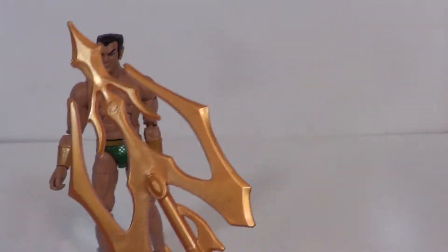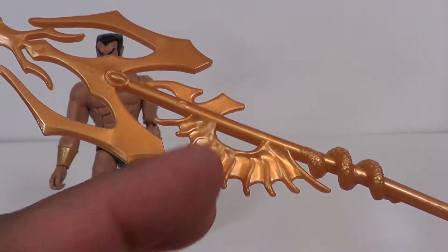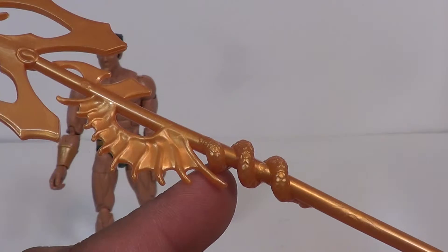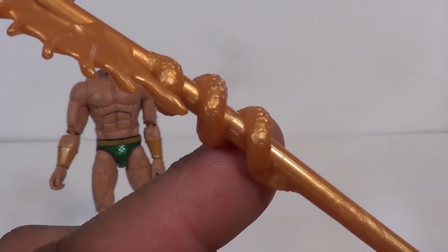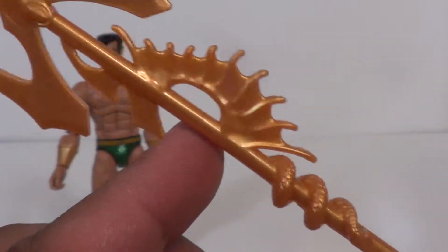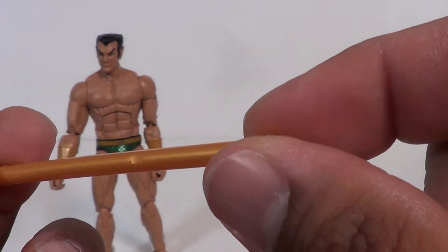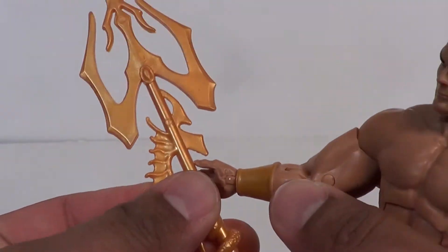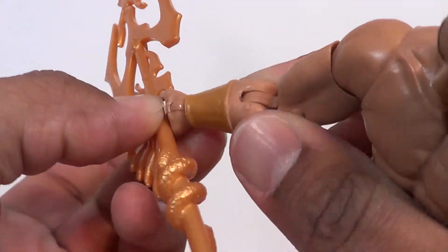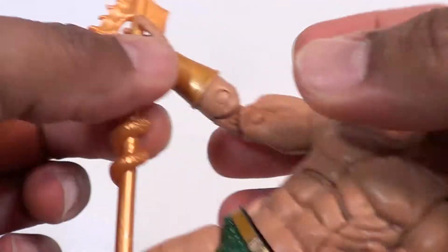He also comes with his trident, which is actually very cool. The one that came with the Walgreens exclusive was just an Odin spear redone. I like how this looks — it's a nice gold plastic and it's very reminiscent of something you would find from the depths. Got a little bit of scaly, kind of eel or sea snake work going on there, a little tip at the end — very nice job on this. He can hold it in either hand; it fits right in this area here so you can just put his fingers through and slip his thumb past.